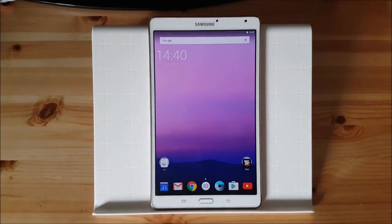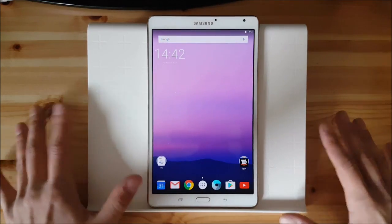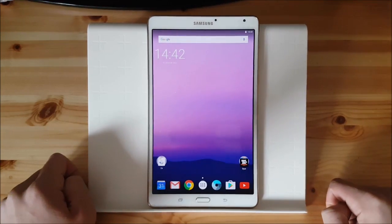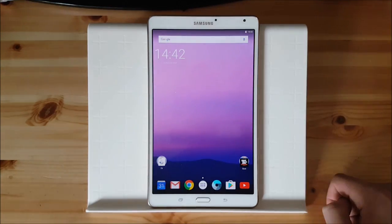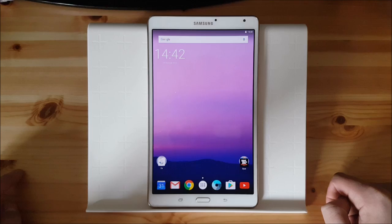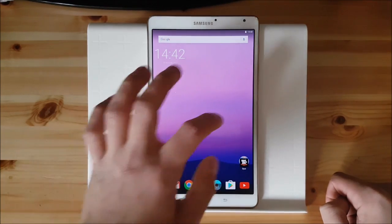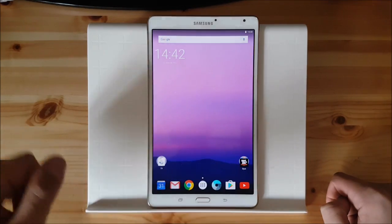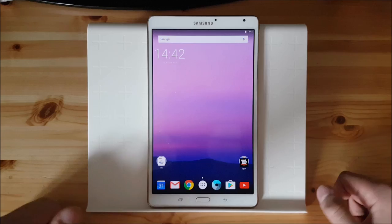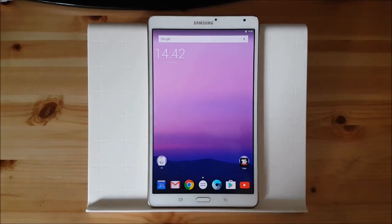Let's take a look at this ROM now. Before we start with the review, I am using this tablet here as my main tablet. I use this tablet for watching films, playing games and all that stuff. And I am using this ROM for about two, maybe three months. So I will present my experiences with this ROM also in this video.